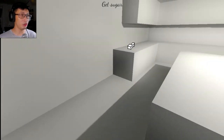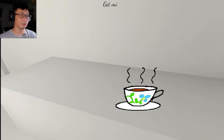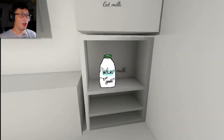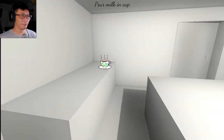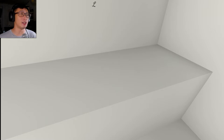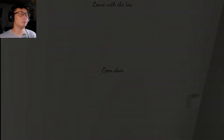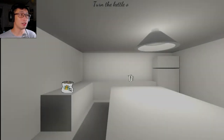Move the teabag. Get sugar. Yes. And finally, put sugar in tea. Get milk. It's good. Put milk in cup. Stir tea again. Can you just smell the tea? Pick up tea. Leave with the tea. This is how you enjoy a nice cup of tea.